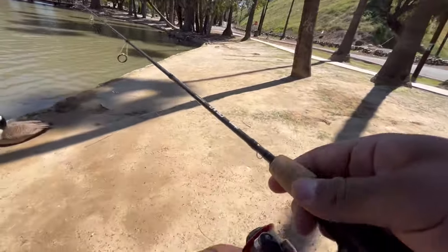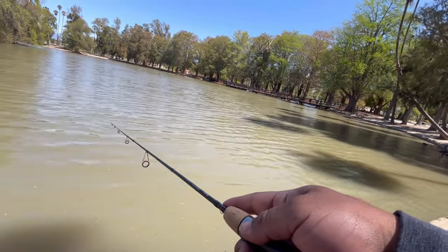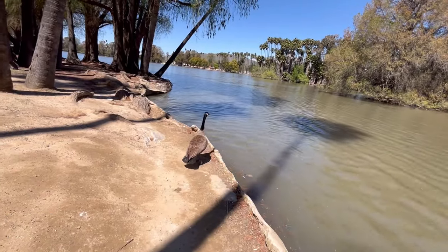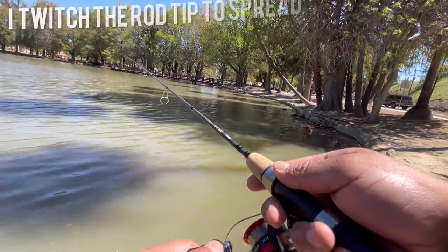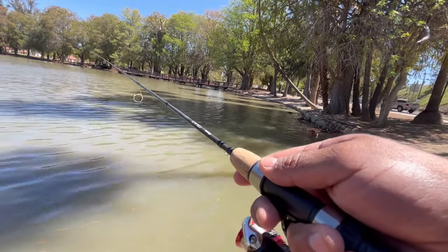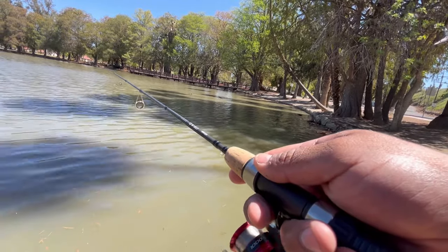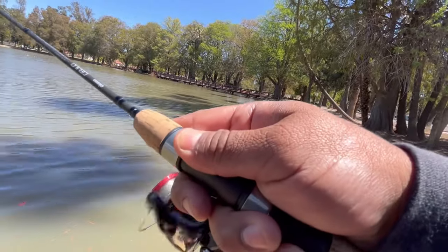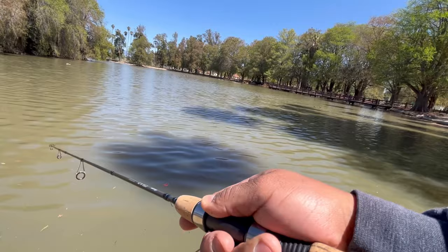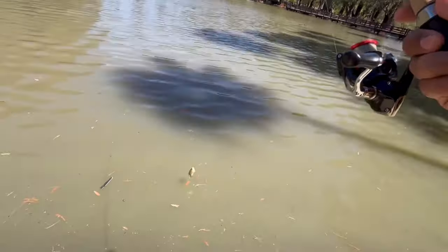It's also good to cast into nice shady areas. The fish like the warm water but they also like some shade — I think it's just so they can have some cover. These dark shady spots are good. Got another one — I think it's a bluegill. Yeah, it's a bluegill.